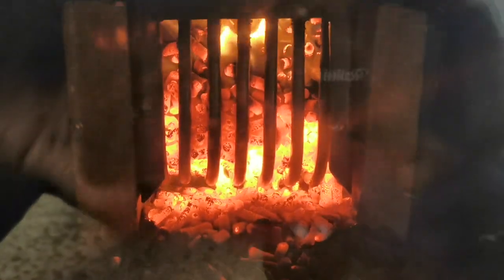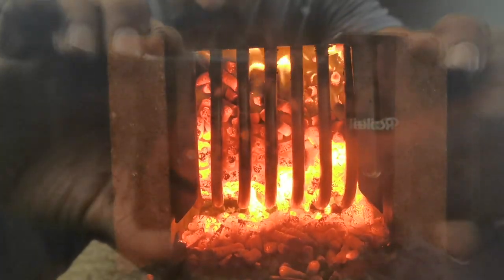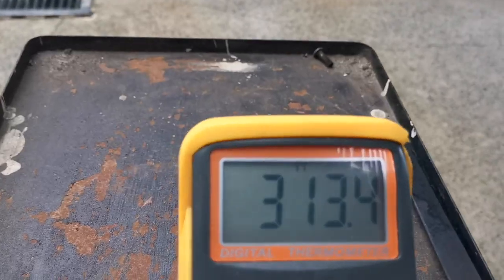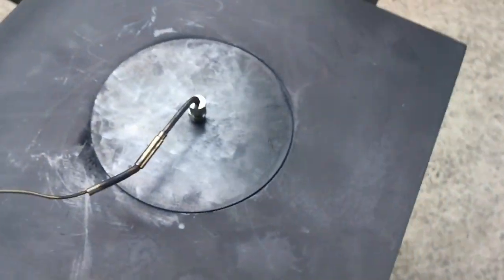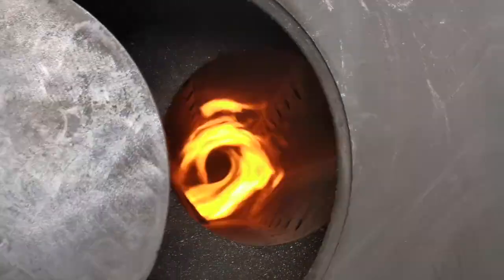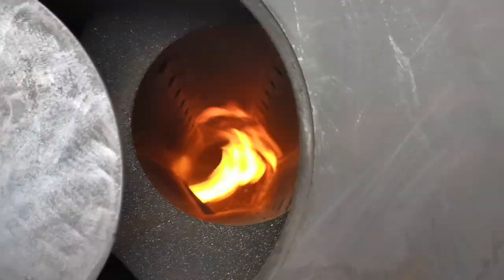We're about 20 minutes in. You can see now how the whole pellet basket is actually lit up — there's definitely a good flame going on in there. The top of the temp lid is 100+. Look at that — it's a much better flame in there. It's pretty good.